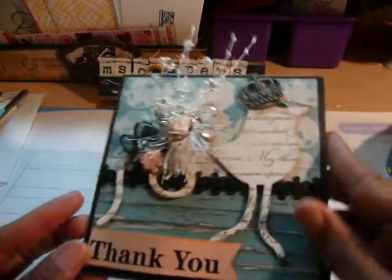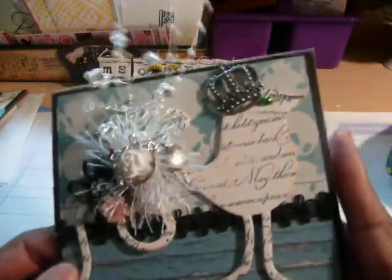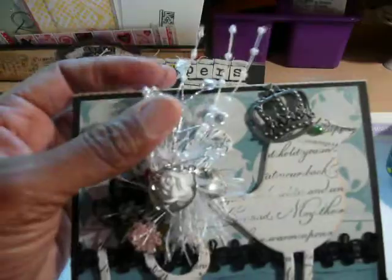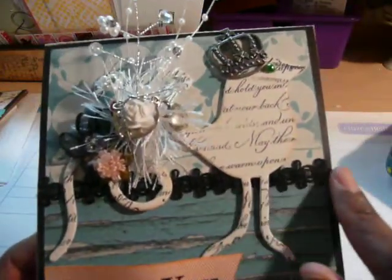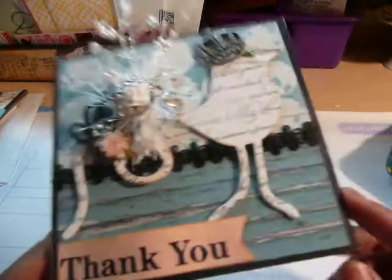The second one is for myself or I'll give it to her. Same thing — the Michaels crown, the bird has a flatback pearl in his eye. Here's another spray with white, another charm with white spray, white flower, white fun fur, and two of the flowers from Anna Yana. And again, some of the cute trim from Michaels and the banner here that says 'thank you.' On the inside, cut out so she can write her sentiment.